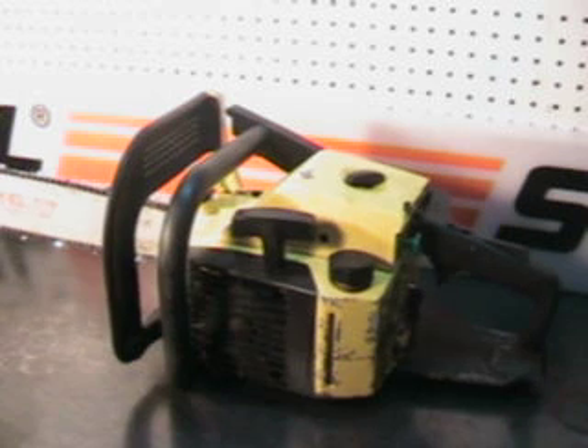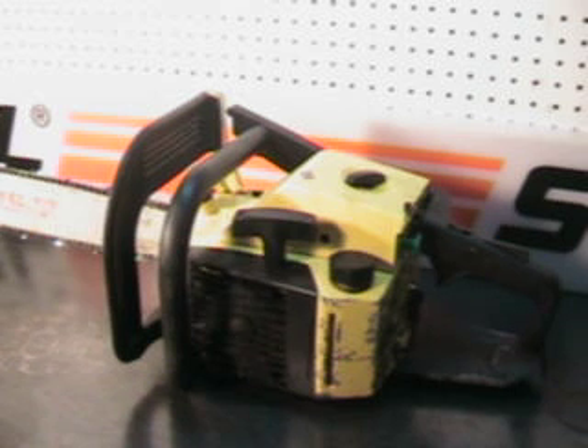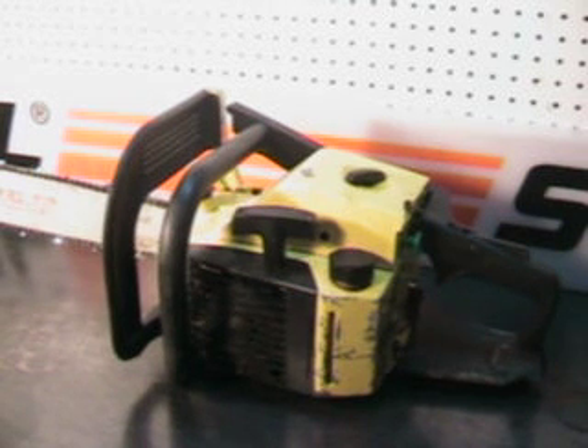Hello, welcome to ShopTalk. I'm going to go with that McKellar 650 — it's the 3.7 cubic inch 60cc motor. This was made about 1979-80, right in that era. That power head with a 20 inch bar and chain weighs 18.3 pounds.